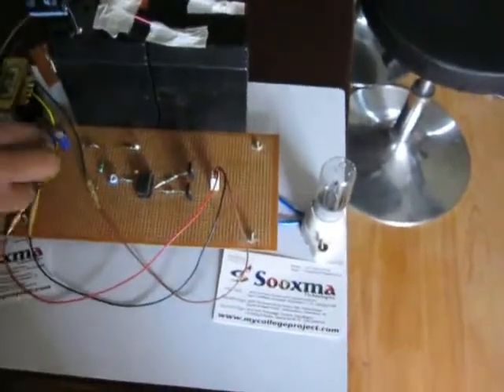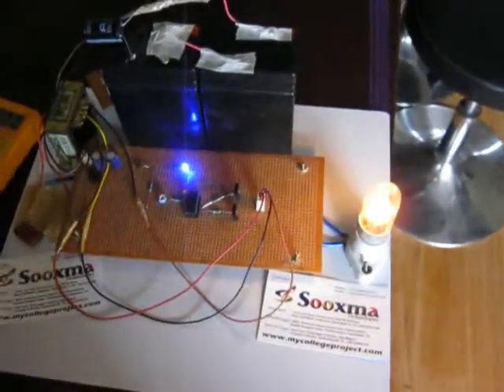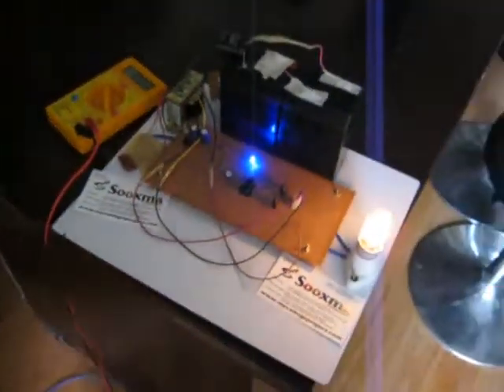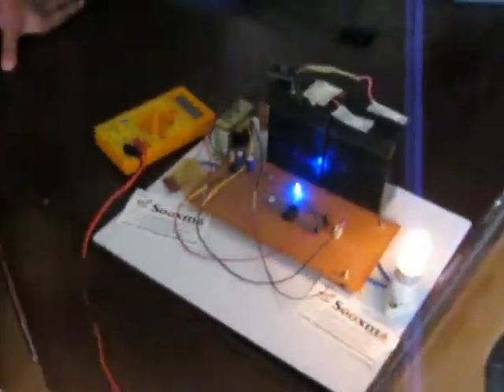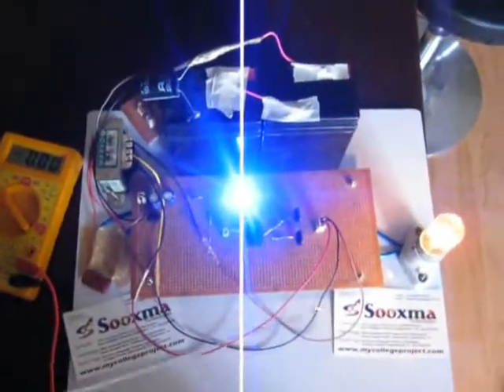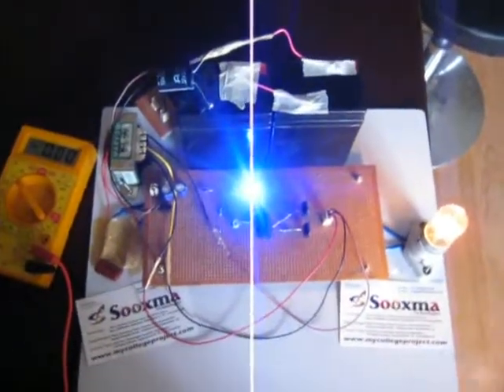Whenever you switch it on, you can get an AC bulb turned on. So to summarize: from the footstep, the piezoelectric sensors generate a DC voltage that charges the battery. From the battery, the inverter circuit converts it to AC output.